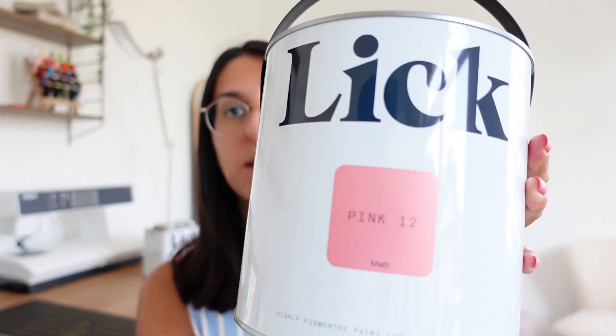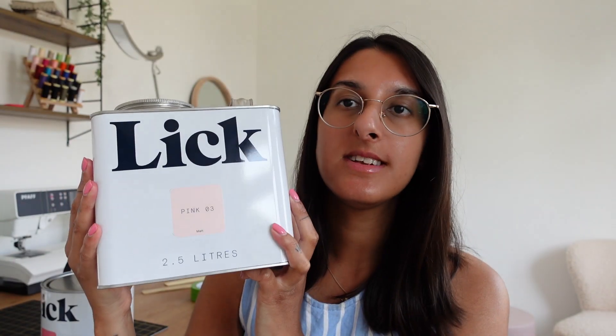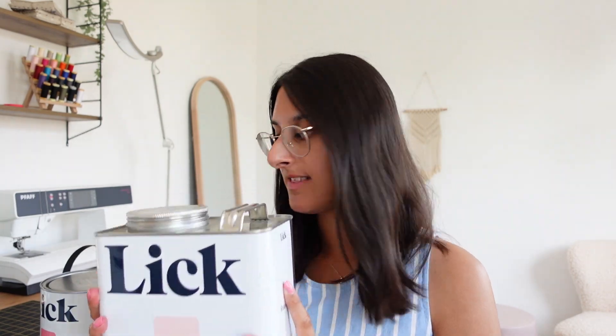I'm using a primer I found on Amazon — I sprayed it on yesterday, let it dry outside, and now I've put the drawers back onto the wardrobe ready to paint. For paint I'm going to have two colours: Pink 12 from Lick, which is a really nice bright pink, and the second one is Pinko 3 from Lick, a lighter complementary shade that goes well together.